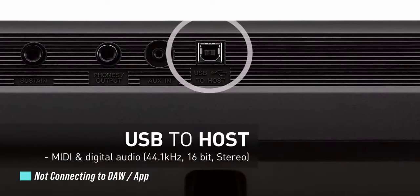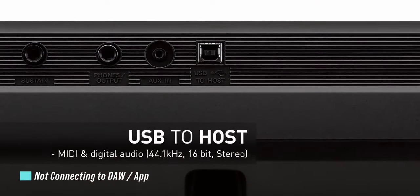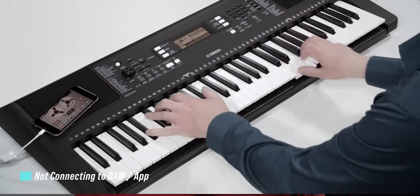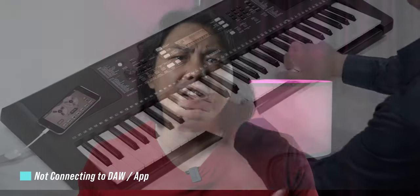These two keyboards are one of the most affordable keyboards that has a built-in USB audio interface — a feature that even Yamaha's own flagship $5,000 Genos doesn't have. All you need is the correct USB cable and you can connect your keyboard to the computer and use a whole bunch of different free digital audio workstation software to make really complex multi-track recordings.